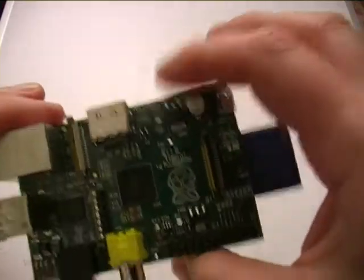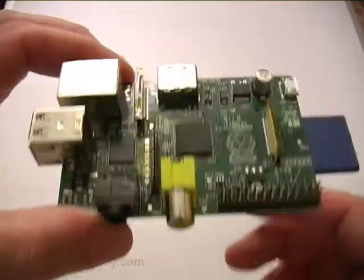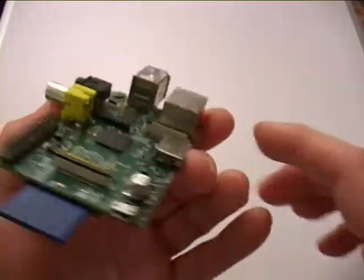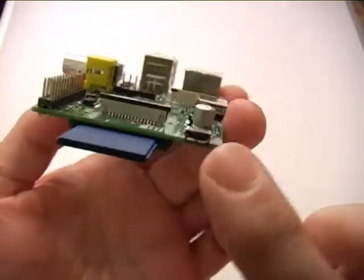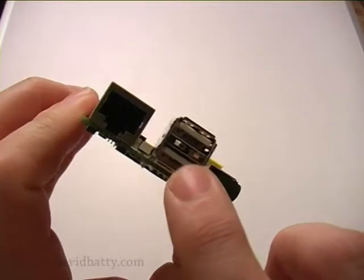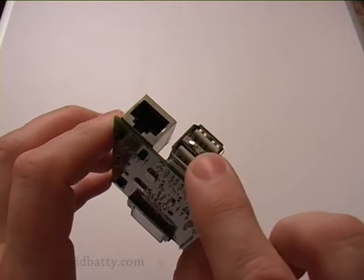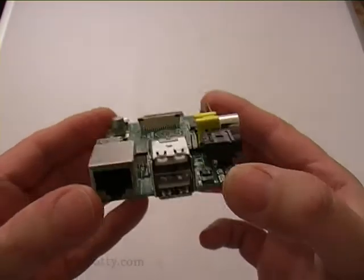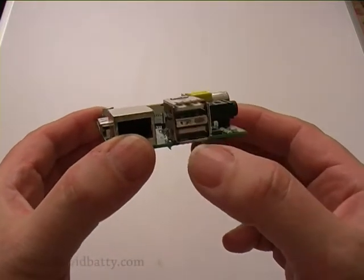That's a fully assembled Raspberry Pi waiting to be plugged in. To get it working, you just plug it into your television or monitor via HDMI, put some power in the end, and then use the USB ports to plug your keyboard and mouse in. If you plug a keyboard and mouse in, that would take both ports, so you would probably connect those to a USB hub and then plug your keyboard and mouse into that.